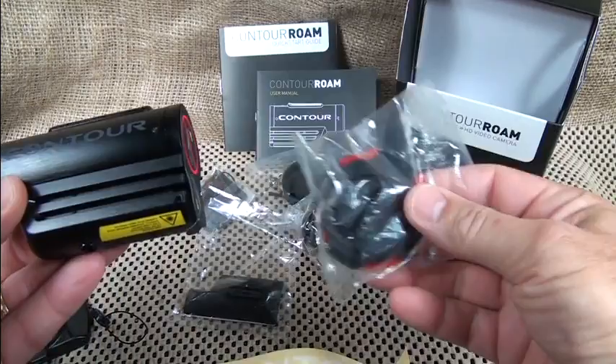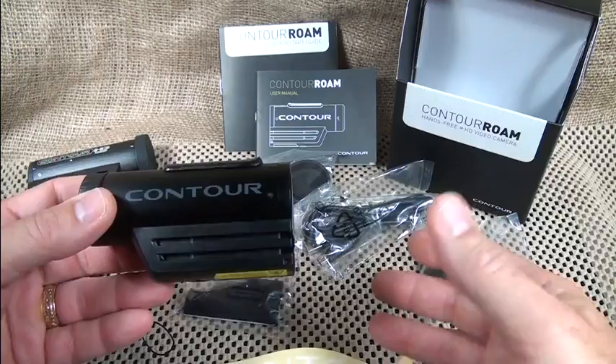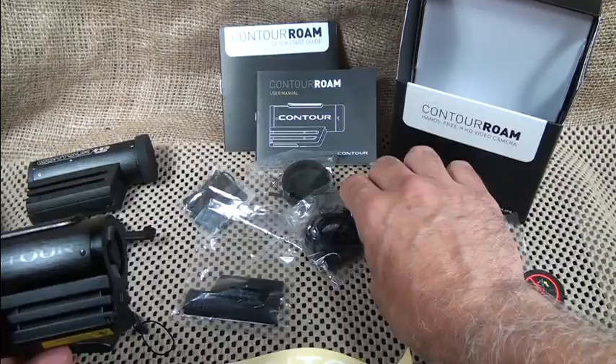This is for a helmet mount, this is for a flat surface mount. On my original I have one of the Picatinny rail mounts to go on my rifle. This one is for goggles. There are just so many different types of mounts — you can go to Contour's website to check them all out. A lot of options that make this very viable.